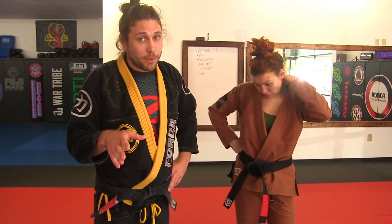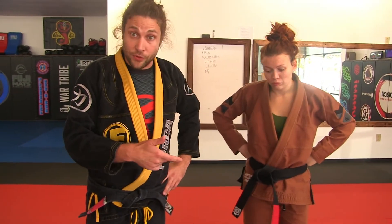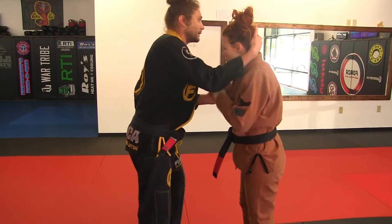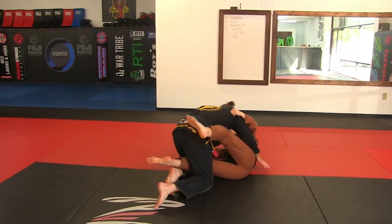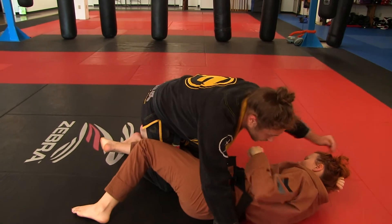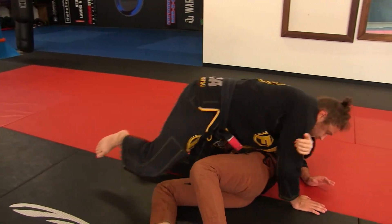Alright youth and teens, we're going over our takedown with a different pass this time — the back-step guard pass. We've seen the takedown with guard recovery and with a knee slide; this one is the back-step. It's a way to get past your partner's guard. From where I land, I have to initiate the back-step as soon as we go down.